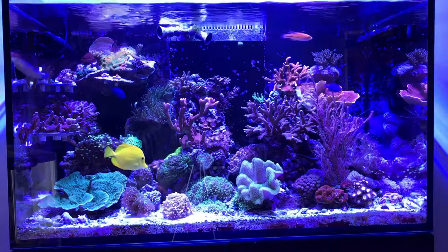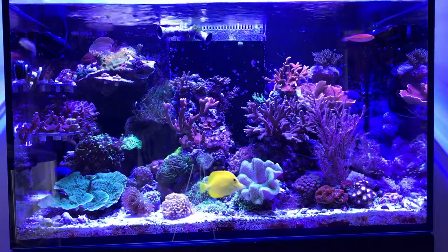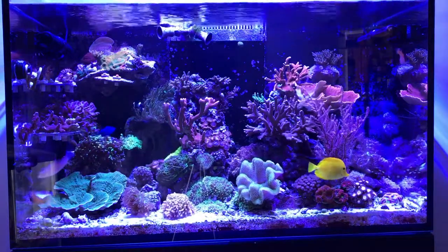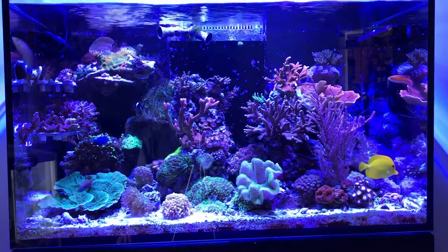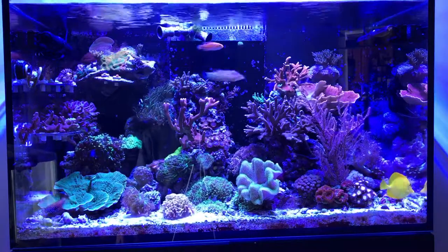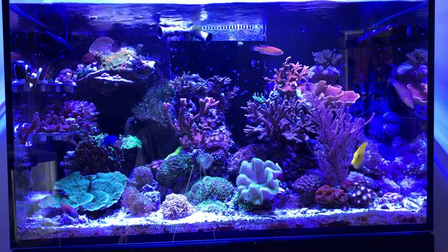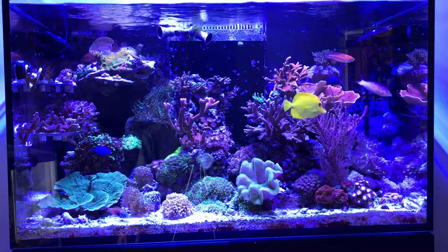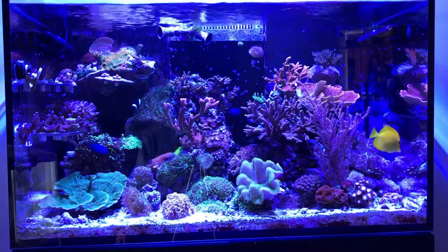In the top right corner, to the left of the red Monte cap, I had a bird's nest colony. The bird's nest colony you see on the far left in the frag rack now — it was shading out that Monte cap, and the Monte cap was starting to bleach in spots. The orange digi that's now up there was tucked in behind the purple digi, so you couldn't really see it unless you were up close. Moved the bird's nest to move the digi up, and once that Monte cap colors back up, it'll be pretty cool to see the cap plating out and the digi branching above it.